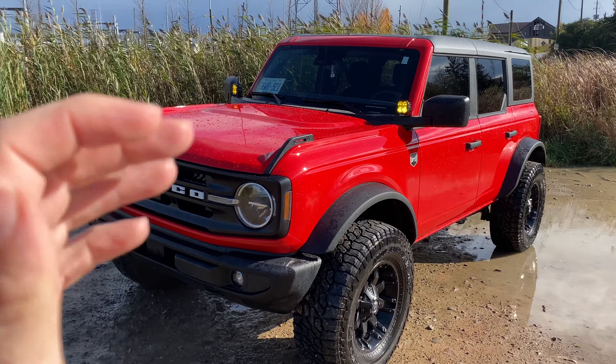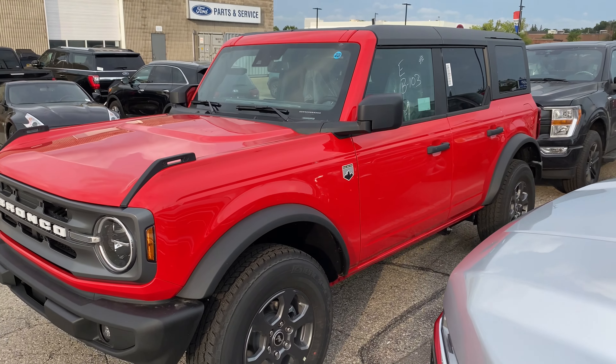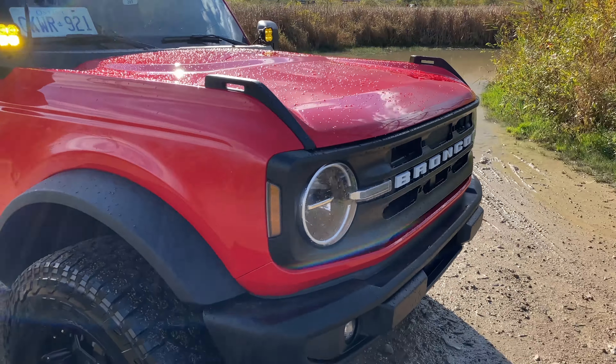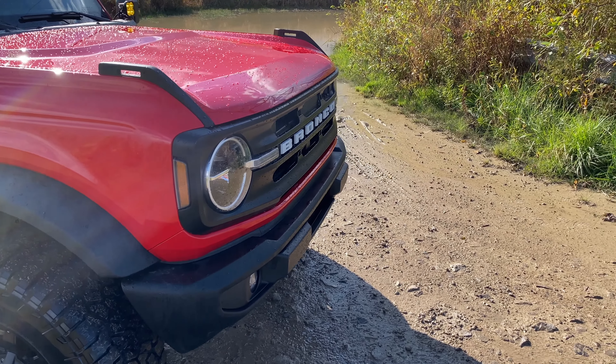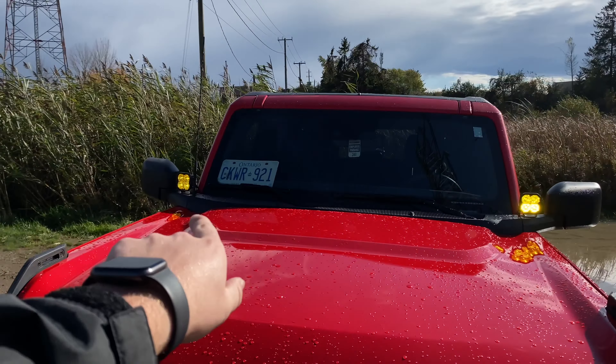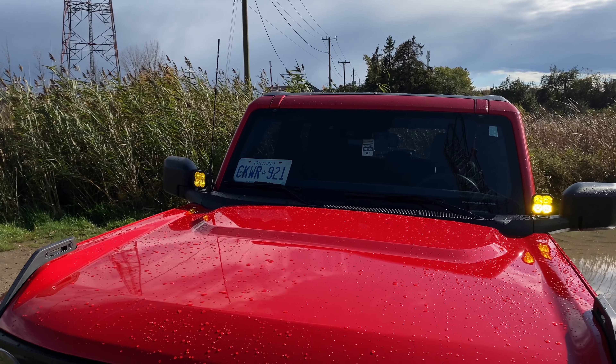Up at the front of the Bronco I've done a couple of things. First, I painted the grille black — the Big Bend usually comes with a molded-in-color gray front grille. I'll throw a picture on screen of what it looked like beforehand. With the front bumper and flares already blacked out, it just looked a lot better going all black, especially against the Race Red. I think red on black is a clean, classic look and it really works on this truck.